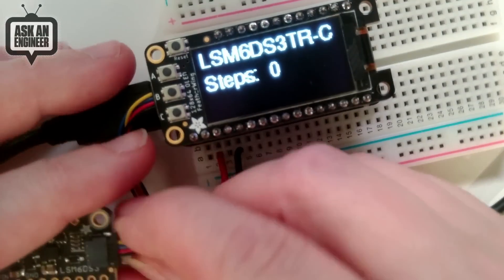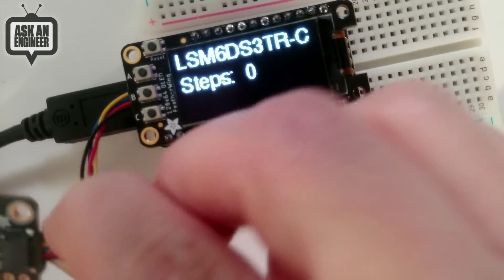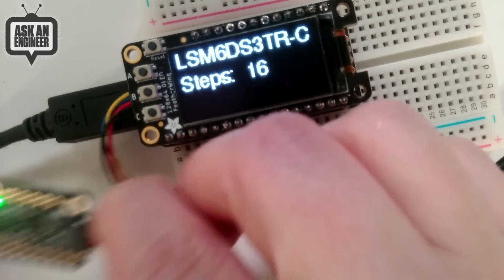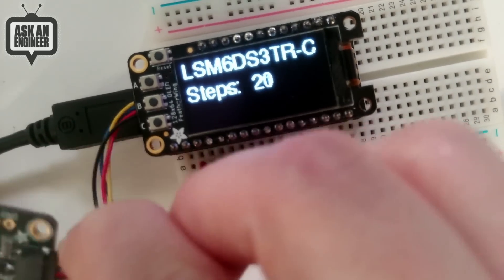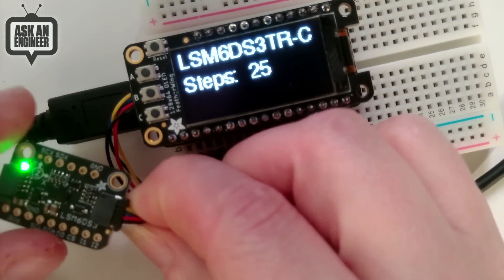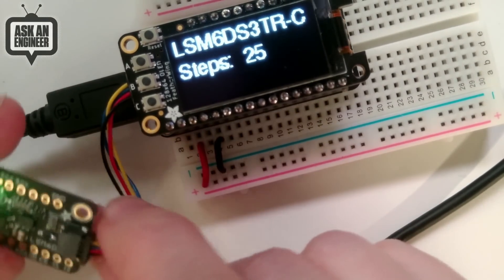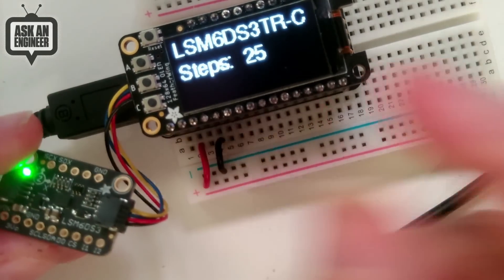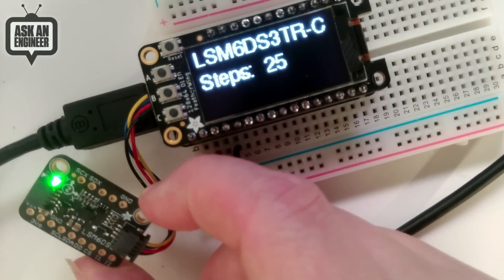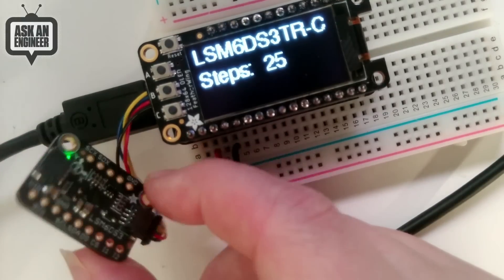The LSM6DS3TRC also has a built-in step counter and pedometer — if you walk with it, it counts your steps automatically. Shake detection is also built into the chip, so you don't have to do that processing on the microcontroller. It comes with a STEMMA QT connector, so it's plug-and-play with no soldering required for Raspberry Pi, Arduino, Raspberry Pi Pico, and similar boards.